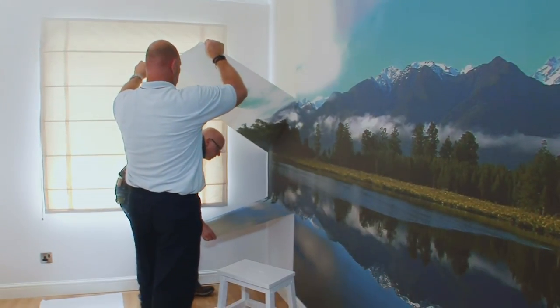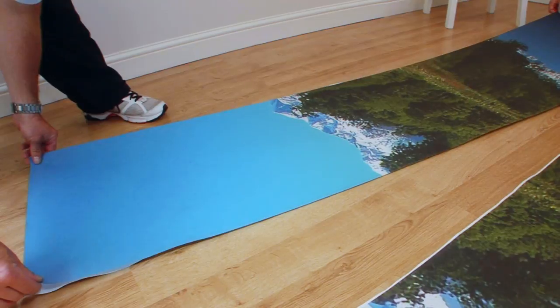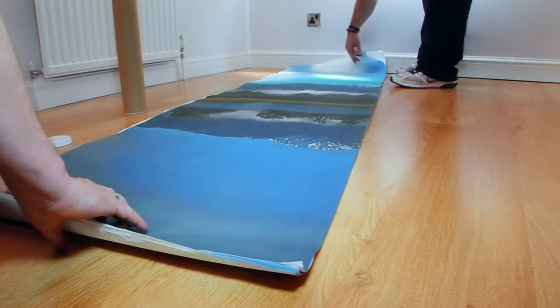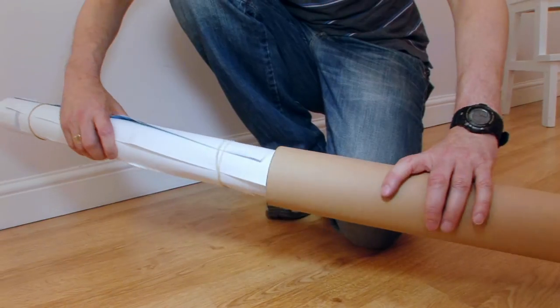Gently peel the sheet from the wall. Place the transformer on the backing sheet. Repeat the process for the other sheets. Roll the sheets up and store them in the tube.